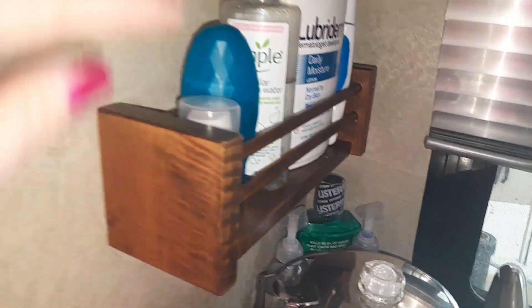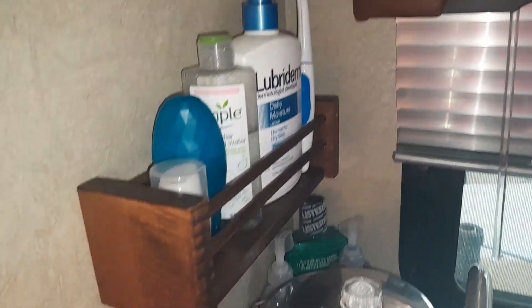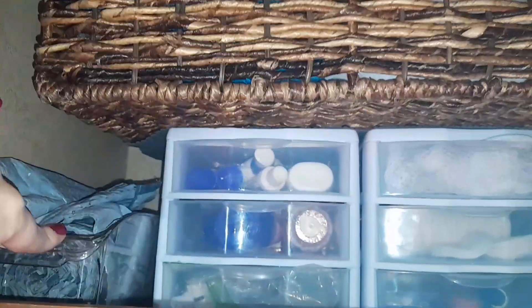I always have mouthwash, face wash, lotion, and some scrubbers up here. That's how I kind of set my kitchen up. And then this is where I made a change — up here I put some trash bags in one of those clear containers.